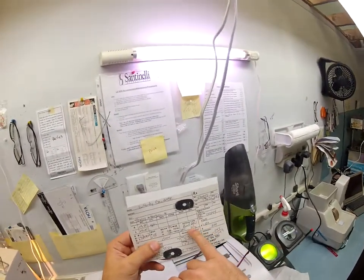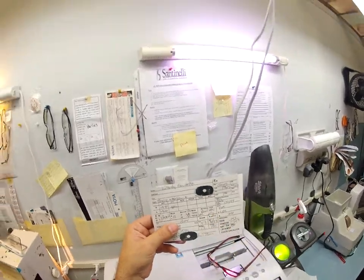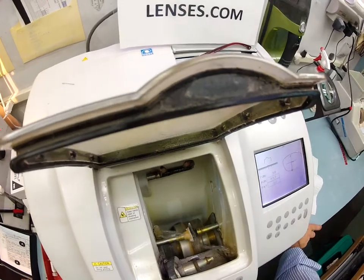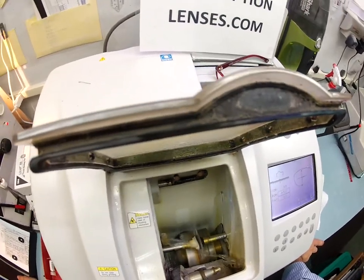The lens you are receiving is a Varilux Ideal Advantage in polycarbonate. As we discussed, your lenses are virtually unbreakable, bulletproof to .22 caliber, and have both UVA and UVB protection.